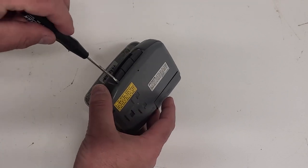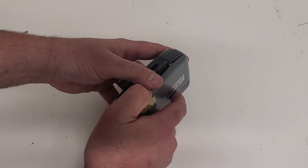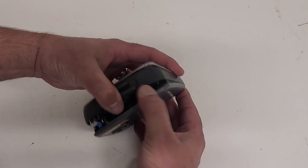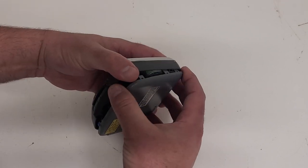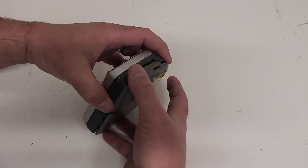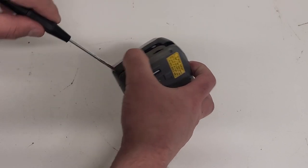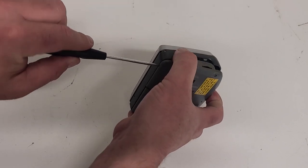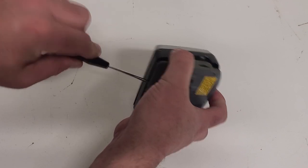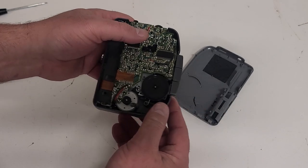Give it a gentle little pry here. There we go — break loose the clips on the case here. We've got a couple of screws and a couple of clips holding the case together on this one. Get in there and just gingerly pry that apart. There we go.